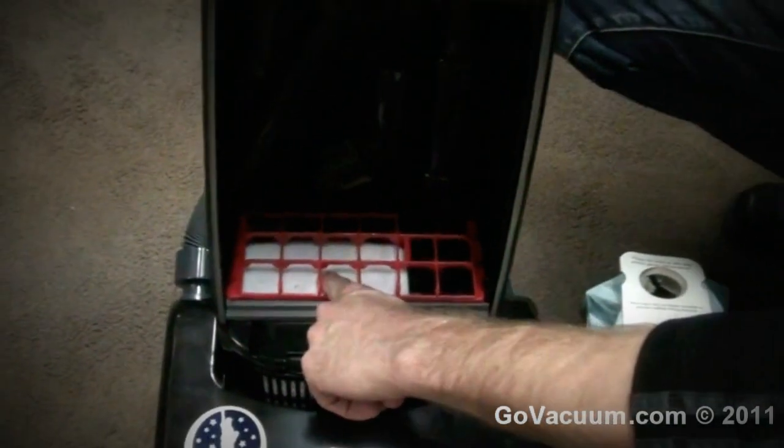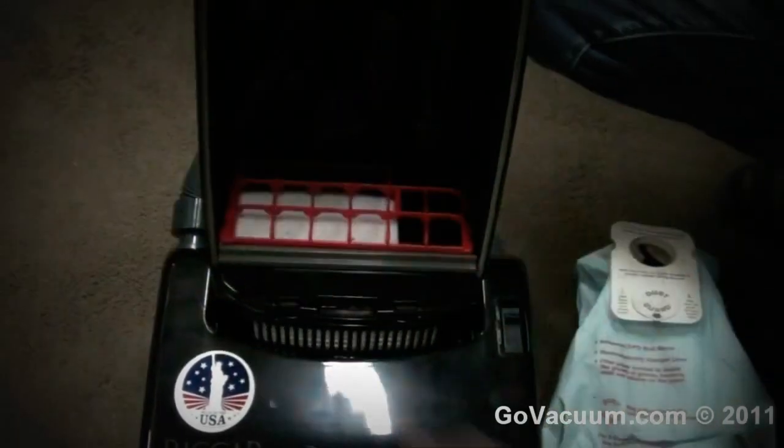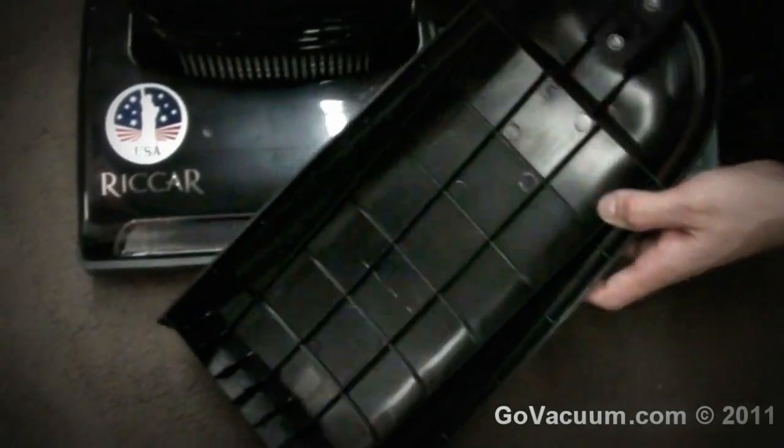One pre-filter here protects the motor. It also lays on a cage, so if the bag was full, the air could still flow from underneath it, all around it, along the sides. And in the front here, as you look in the front cover, same thing — air is flowing everywhere.